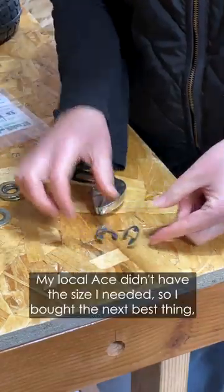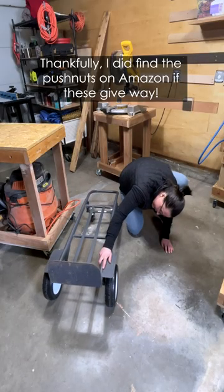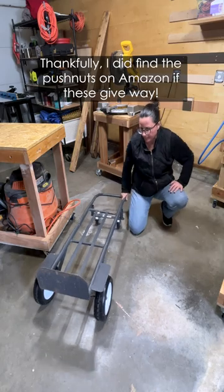My local Ace didn't have the size I needed, so I bought the next best thing, but don't feel good about it. Thankfully, I did find the push nuts on Amazon if these give way.